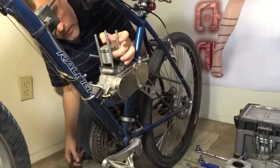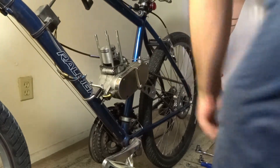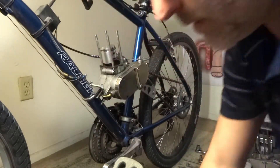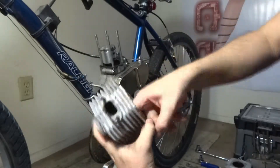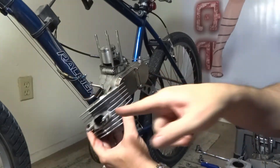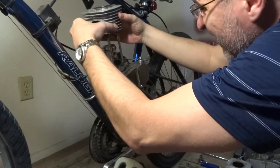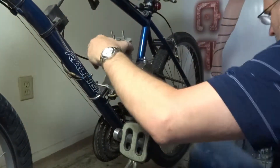Then same thing with your cylinder — you just coat it generously. Make sure it's not dripping though; you don't want to make a mess on the carpet if you're doing it in an apartment like me. Make sure your ports are properly aligned, and here we go — put it in there and tap it down.